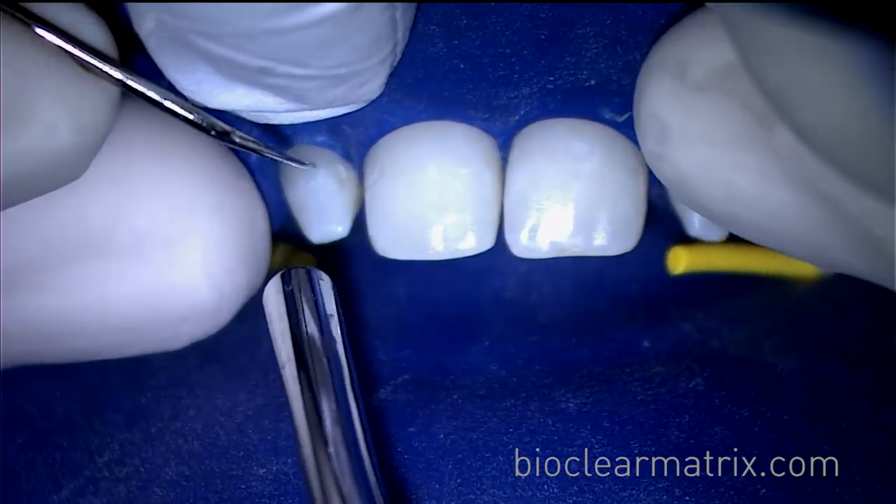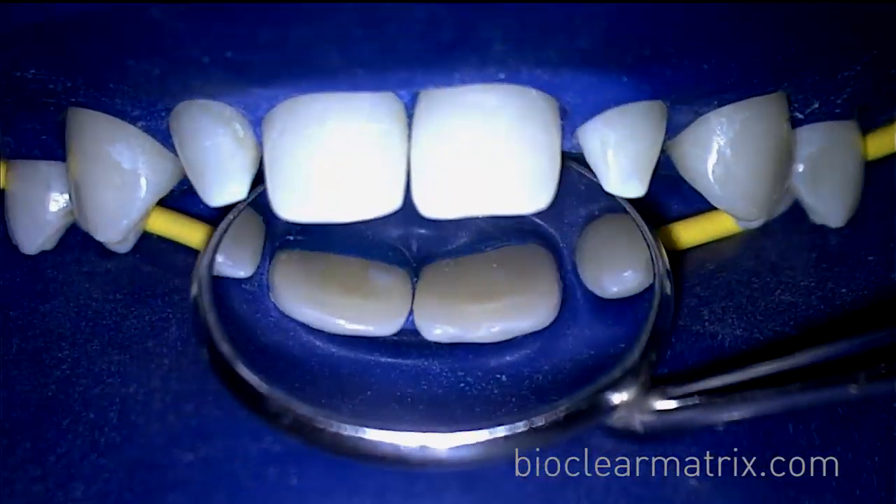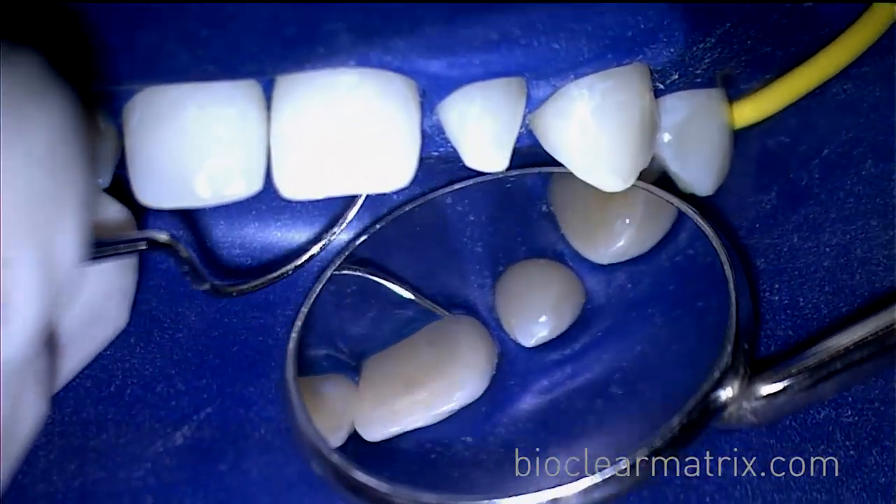Tucking the rubber dam is a very important step in the BioClear matrix process. The tucked rubber dam seals the gingival margin of the matrix.